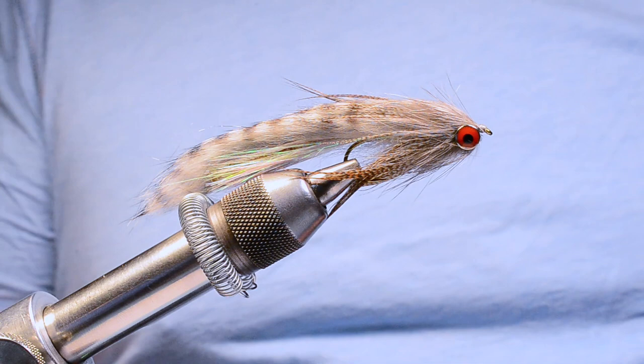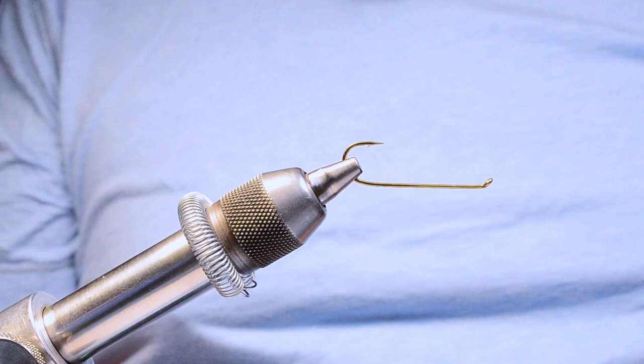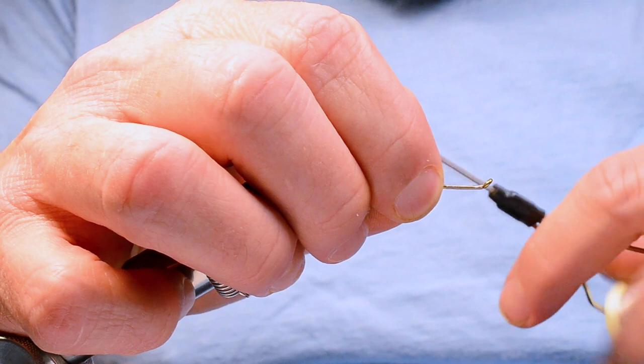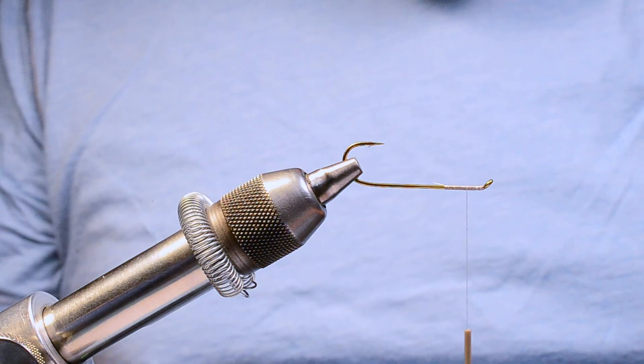I'm going to take a TMCO 5263 size 4 hook and put it in my vise upside down. I'm going to start some gray 3-0 monochord just behind the eye, dress about the front fourth of the hook, come forward again, then move back about two eye lengths from the hook eye — that's where I'm going to tie the eyes in.